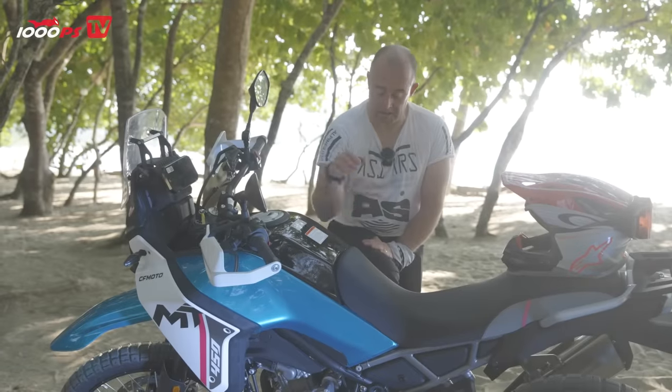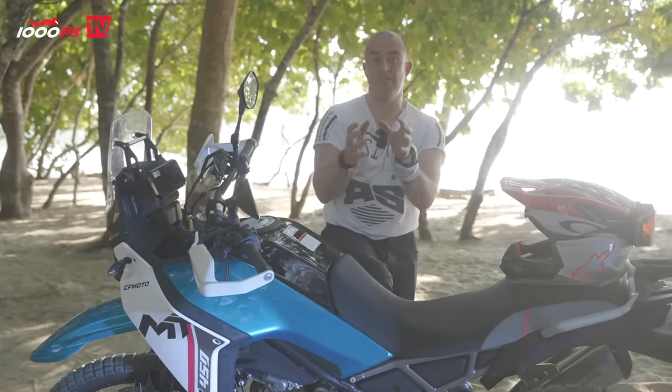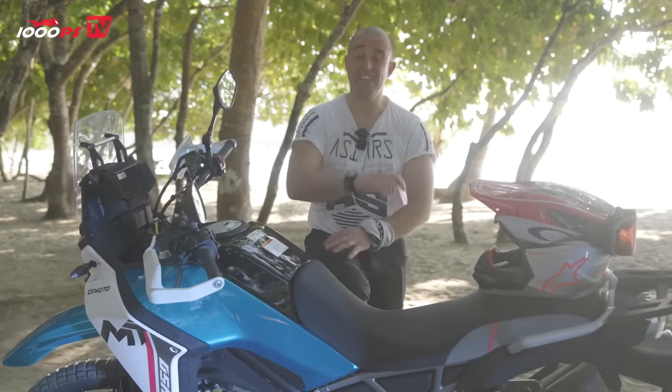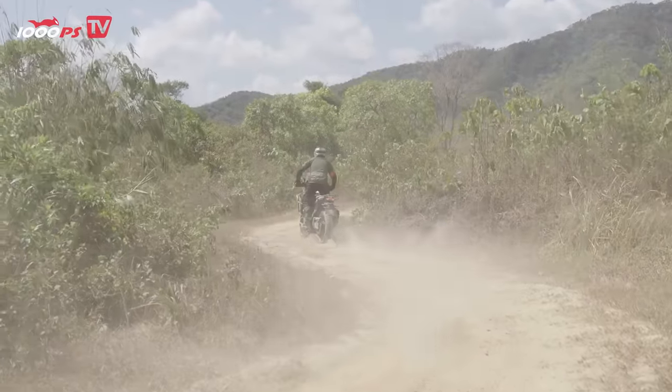The first question I'm going to ask you is, what's the price? Because I think most of you are going to think seven, maybe eight thousand. Actually, it's under six. Under £6,000 as it is. I mean, that is incredible value for money.